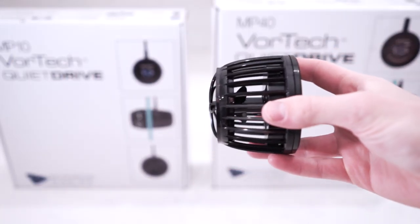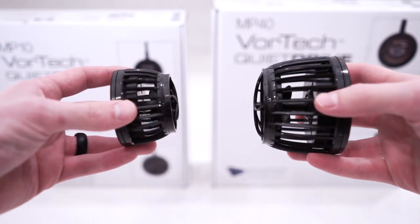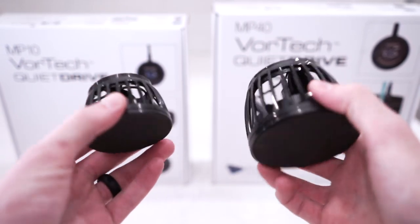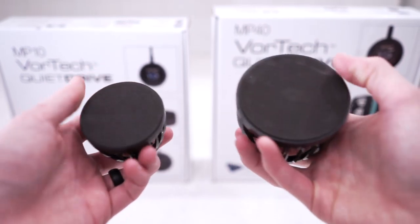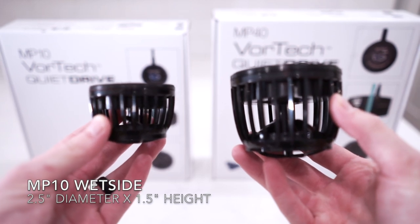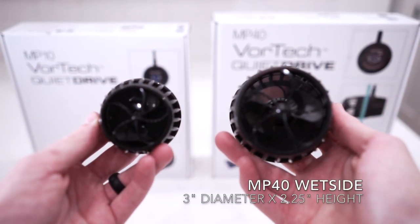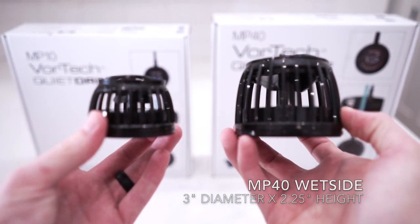Let's take a look side by side. The MP40 is able to move three times more water per hour compared to the MP10. The MP10 is no question the ultimate powerhead for any nano aquarium build. It's highly adaptable using its flow patterns and can even be suitable for pico tanks in some cases. The wet side of the MP10 has a 2.5 inch diameter and is only 1.5 inches tall. The MP40 sits with a 3 inch diameter and stands at 2.25 inches tall.